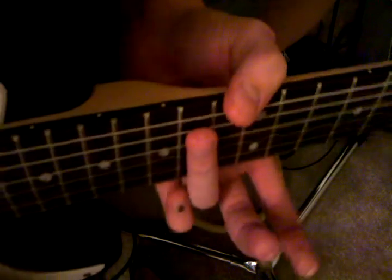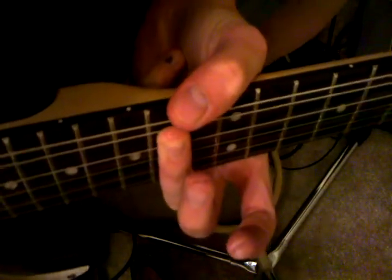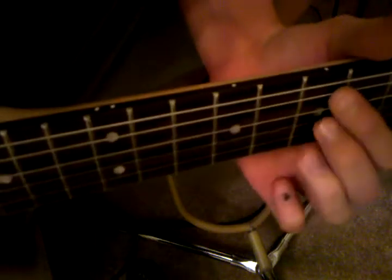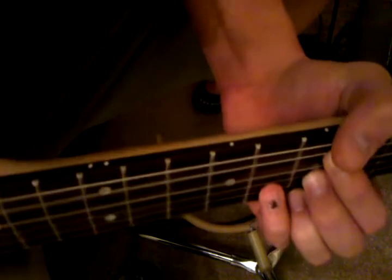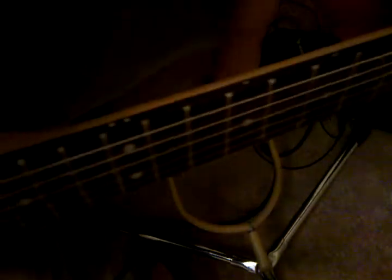I don't know the actual chord yet, I'm still learning it, but you can slide up here and borrow these five chords and mute the top one, then slide back down to where you were — just like that.